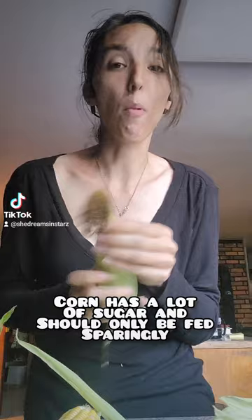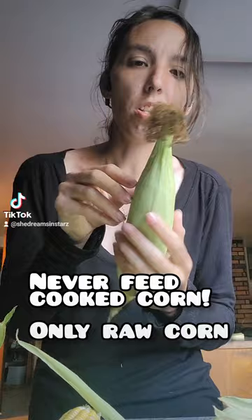They can also eat the silk strands if there are some on it. You can also feed corn on the cob in moderation. If some of them don't like it, you can give them the whole thing — they won't eat the cob itself, just the corn off of it, but some of them don't actually like it.